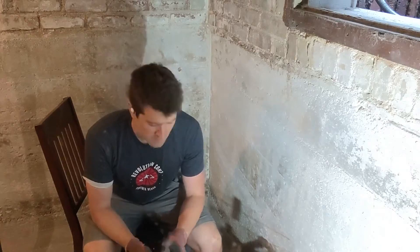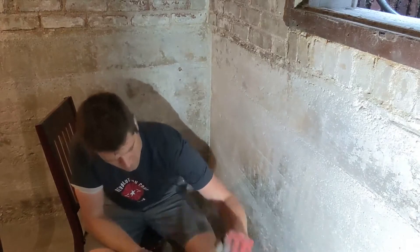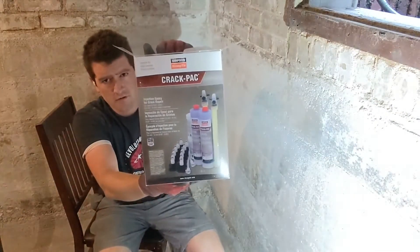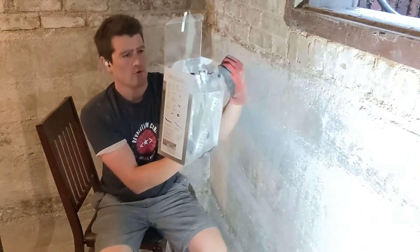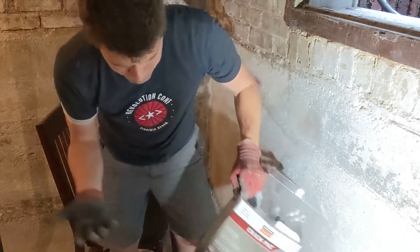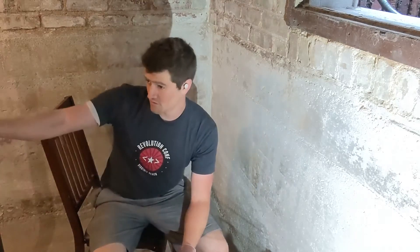Okay, let's fix this crack. I've got my brush, got my gloves, got my crack fixer. I have Simpson Crack Pack. There are a few other similar options out there — you can go to Home Depot or Amazon and find what you want. Based on my research, this one seemed to have the best reviews. I've used it on the other two or three cracks I've shown you in my basement and it's worked fine.